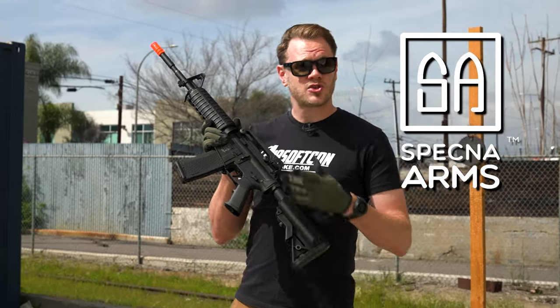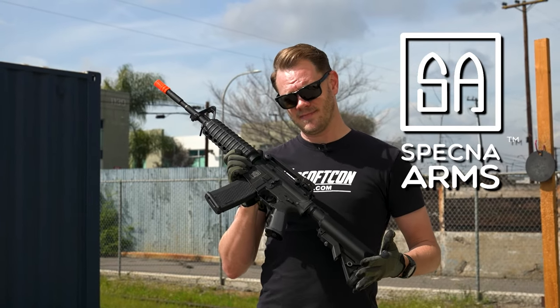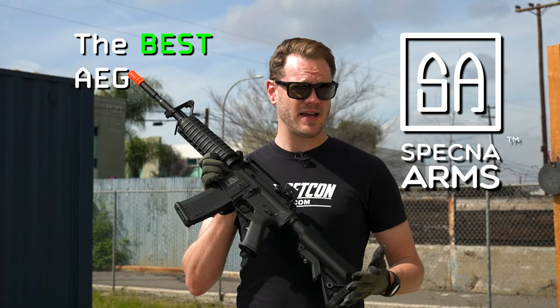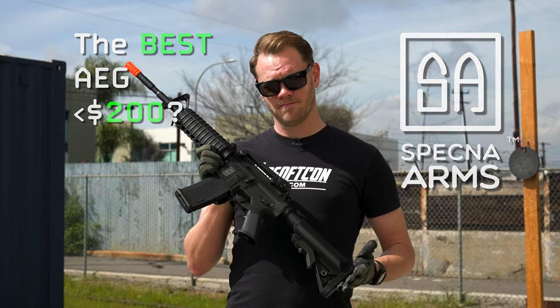This is the Specna Arms Core Series of AEGs. The question is, is the Specna Arms Core the best AEG you can get for under 200 bucks? Let's dive into it.